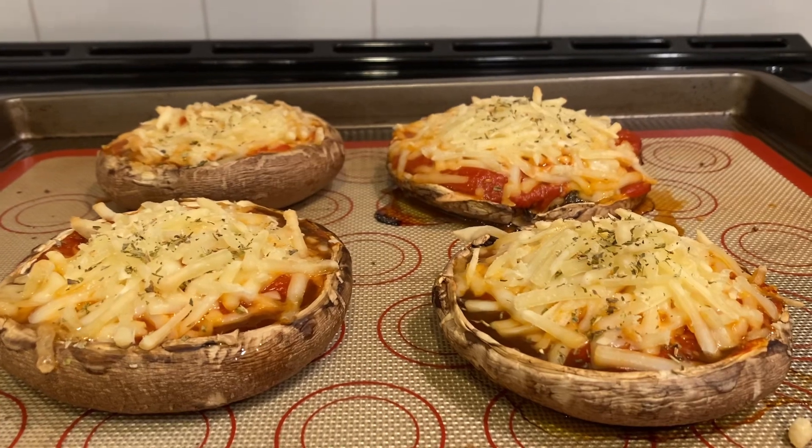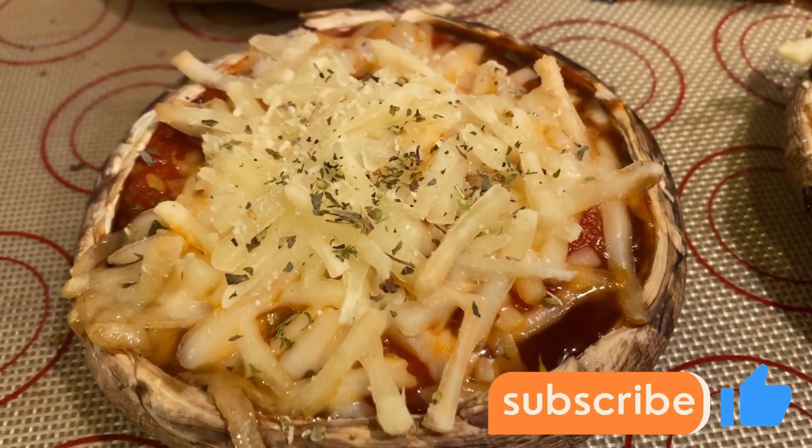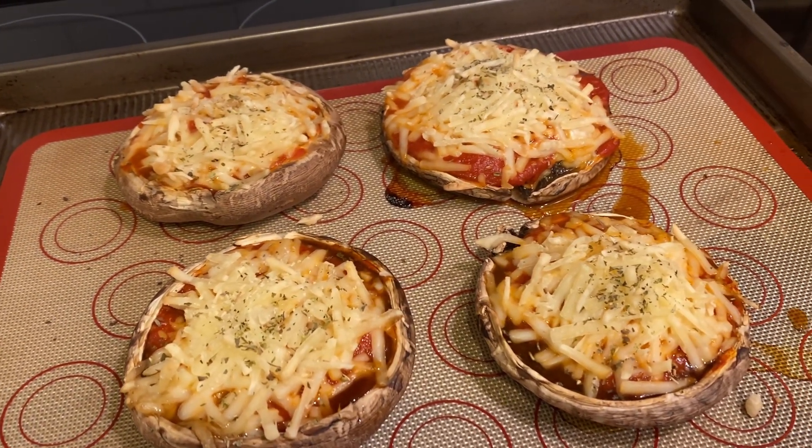And there you have it folks — our mouth-watering stuffed portobello mushrooms are ready to serve. These mushrooms are perfect as an appetizer or even a late meal. Give them a try and let me know what you think. Thanks for joining me today. Don't forget to hit that subscribe button for more delicious recipes, and I'll see you in the next video.